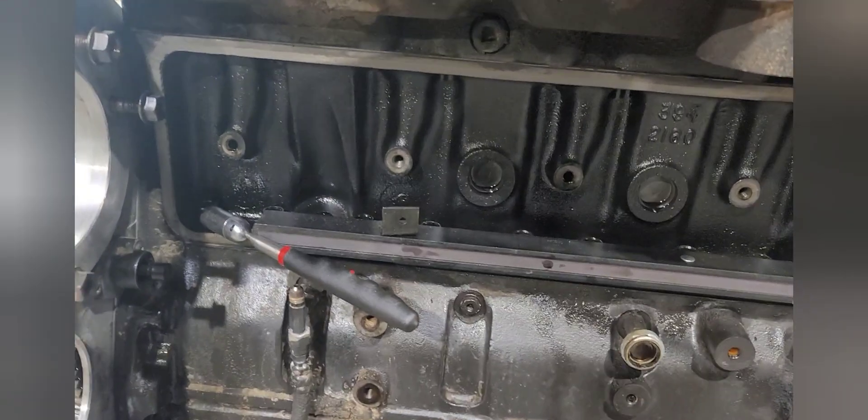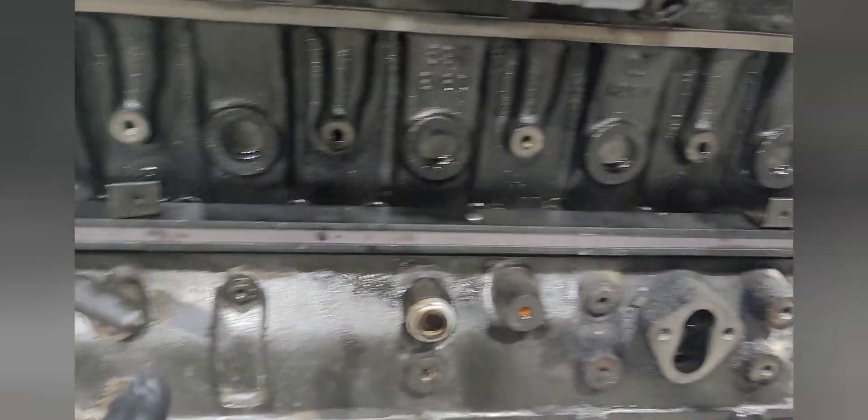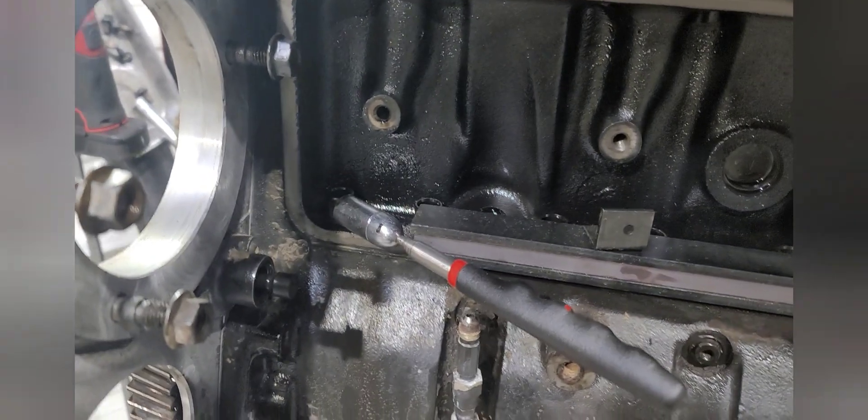Check this bad boy out. So I got my magnetic strip right here. It won't go the length of all the lifters, but one. So you can see what I got here.